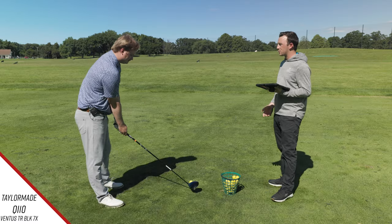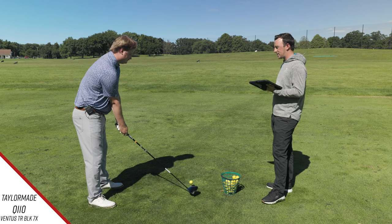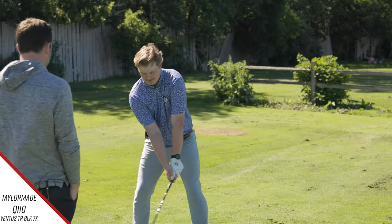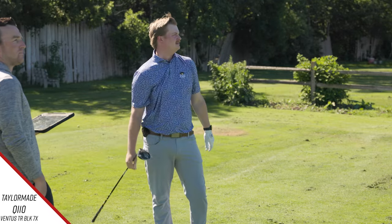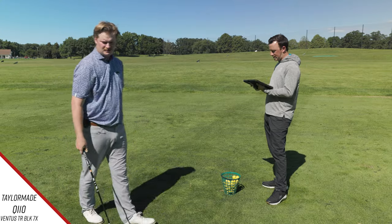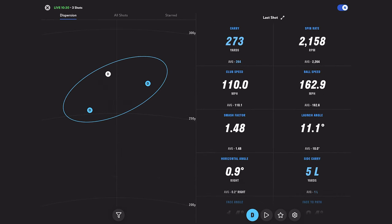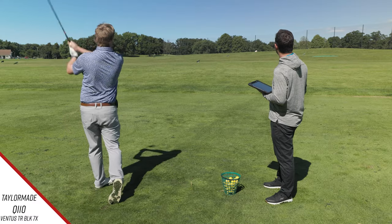Scotty in the past has gone with the Stealth low spin, but he didn't this year. I think it could be just because this core model is already a lower spinning head. There are a lot of pros actually playing the core model versus the LS this year. That one I hit well — that's pretty darn good. We got a little breeze into us here too, and you're able to kind of just pierce through it. 273 carry, 296 total. You're kind of coming for Scotty a little bit there.